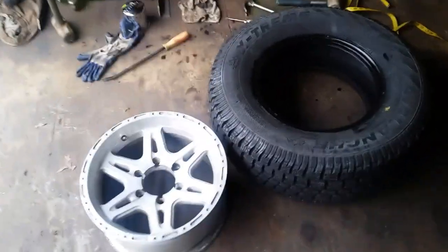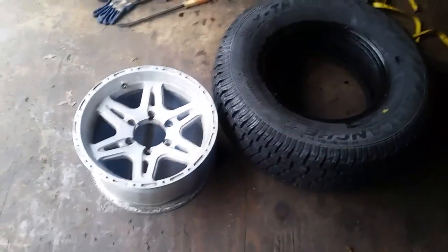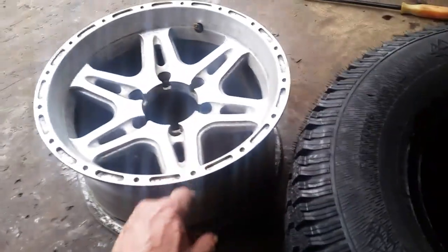So we're down to our last rim here. Just a little tip: if you're doing this yourself and you have a way to break those tires off the rim, I typically just use my SUV and a board. There are lots of videos online showing how to do that. When you're putting your tire back on the rim, use a little oil around the bead — it makes it really easy to slip back onto the rim.